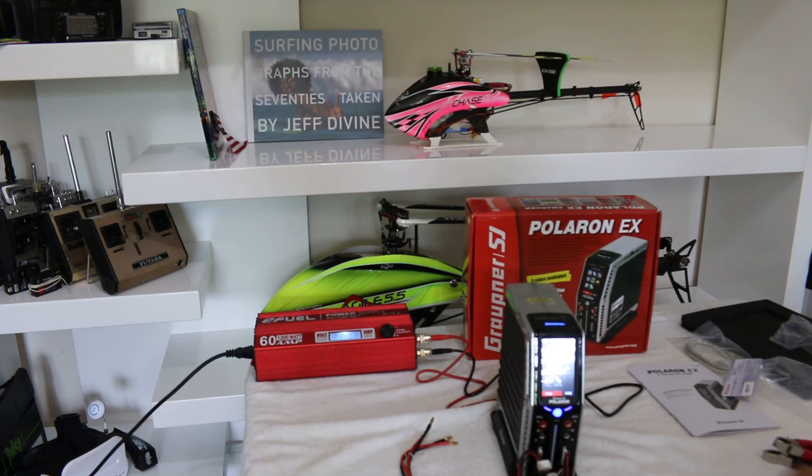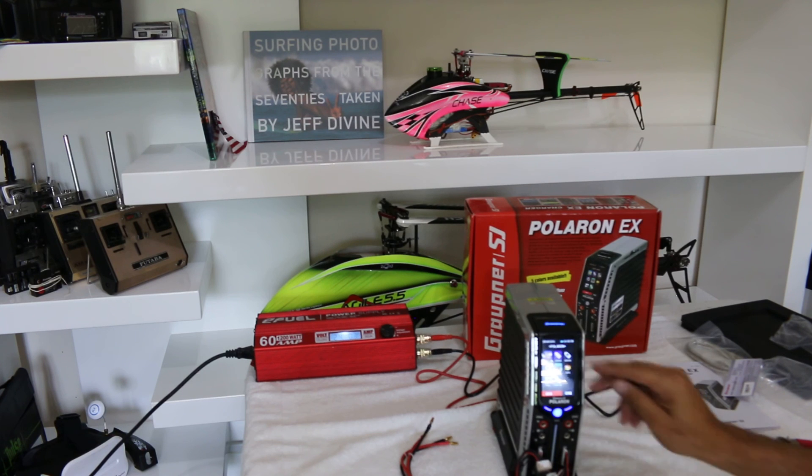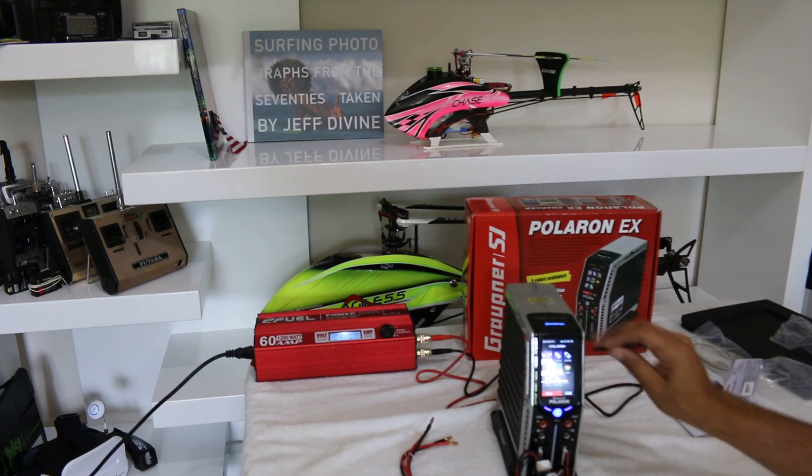This is a two-channel charger with 400 watts on each channel for fast charging. You have different menus and options that we'll go into in more detail in a later video.